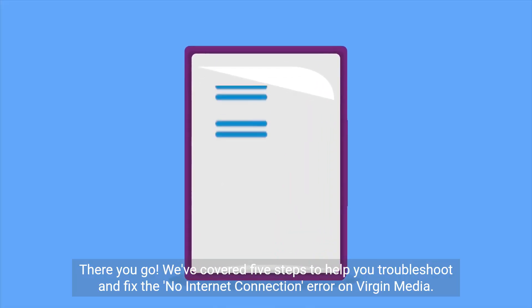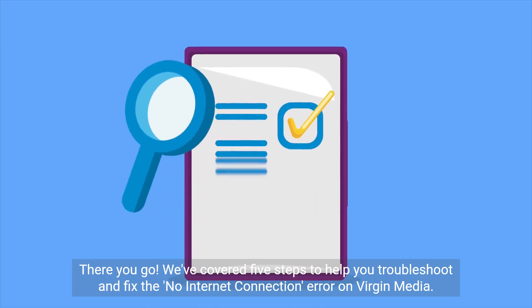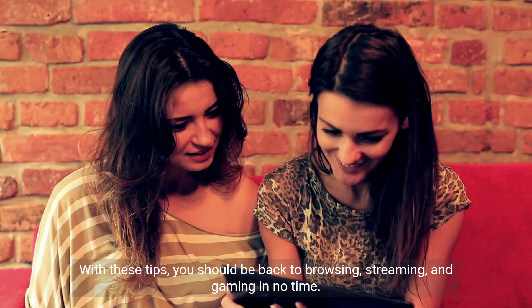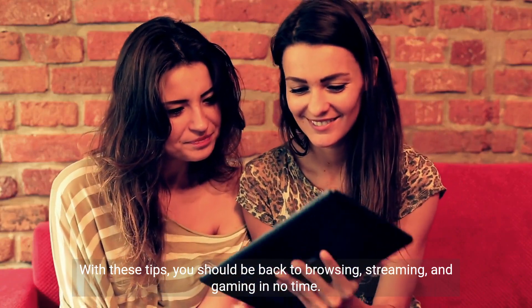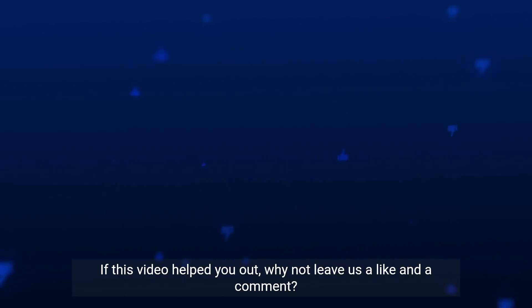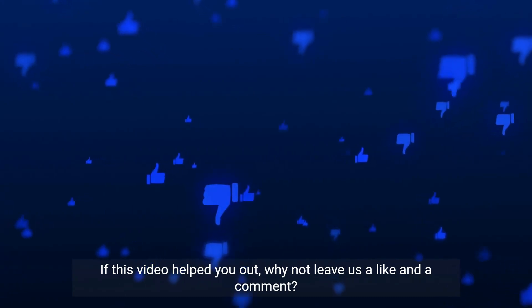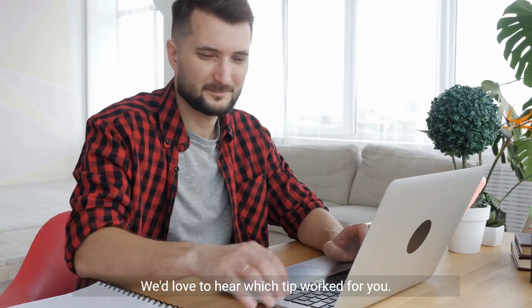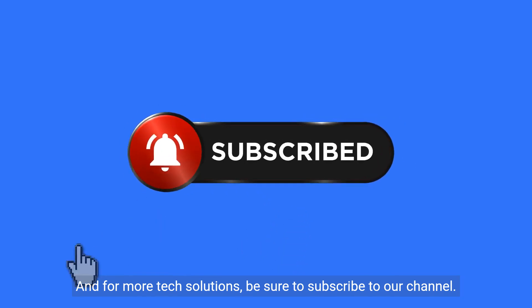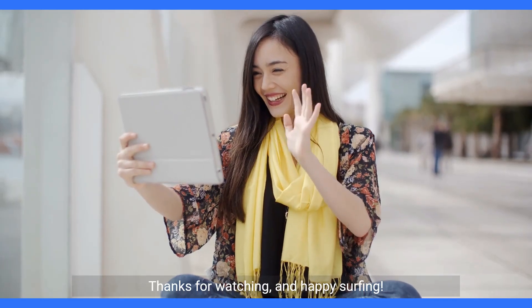There you go. We've covered 5 steps to help you troubleshoot and fix the no internet connection error on Virgin Media. With these tips, you should be back to browsing, streaming, and gaming in no time. If this video helped you out, why not leave us a like and a comment? We'd love to hear which tip worked for you. And for more tech solutions, be sure to subscribe to our channel. Thanks for watching and happy surfing!